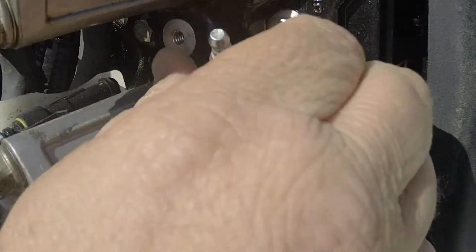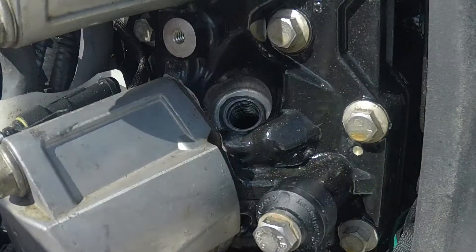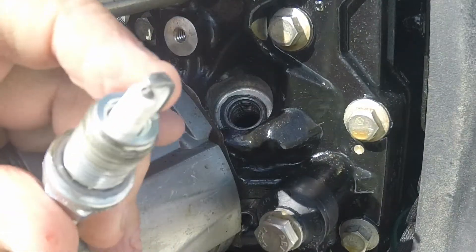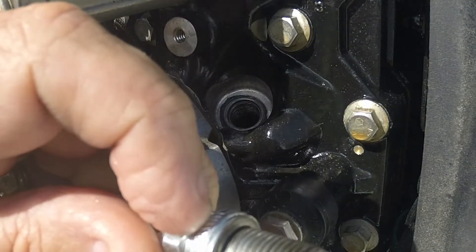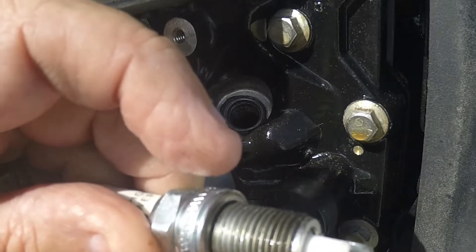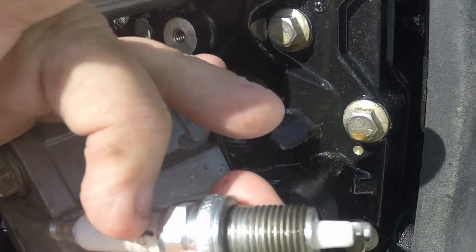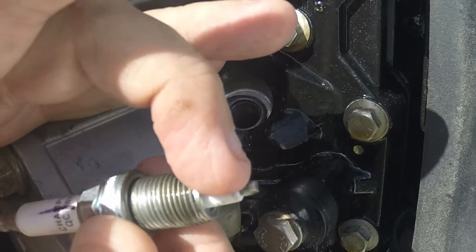Let me take it out real quick to show you. The first thing you have to do — you can see the electrode here and your center electrode — there's an air gap. You have to mark the air gap, which is this black line I put here. See how it's in line with the gap?